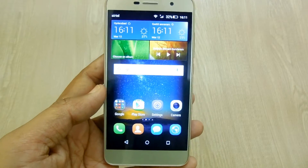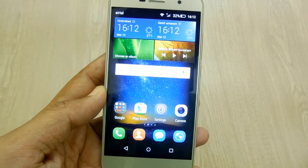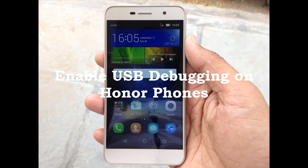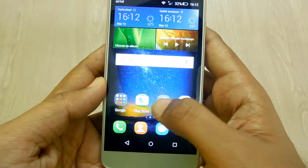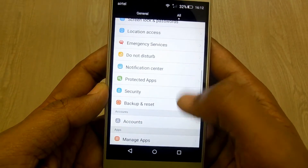Hi guys, Yogesh here. In the following video I'll be showing you how you can enable USB debugging on Huawei, Honor, Holy 2 Plus, or any Huawei phones. To enable debugging, first of all go to Settings, then under the header find Developer Options.